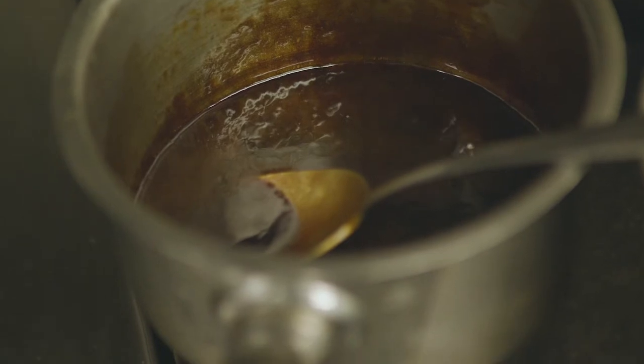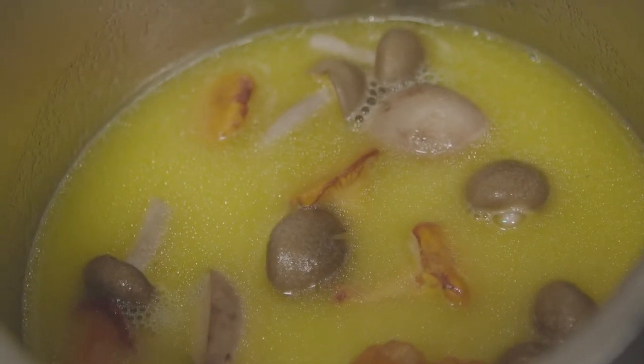We sweat off the beef trim with shallots and mushrooms, glaze that with red wine and bring it right down. We top that with chicken stock, cook it back down, add a little bit of beef stock. That cooks out for about an hour, then we pass it off, reduce down to consistency, and finish with a bit of cream.